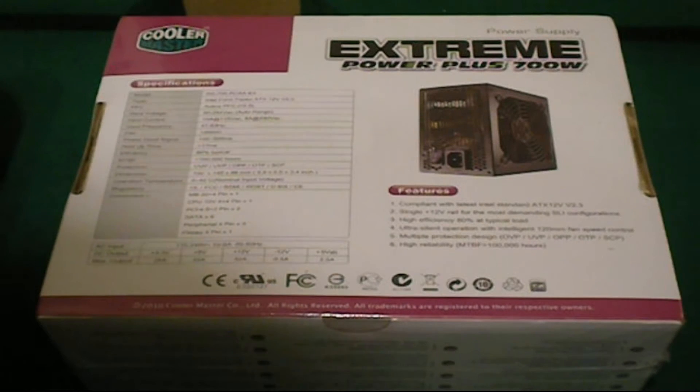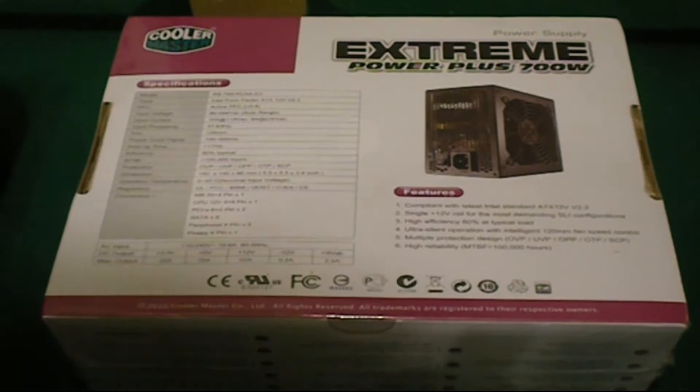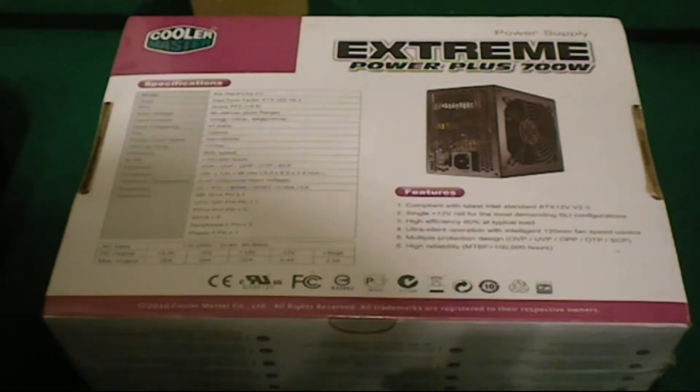Hello guys and welcome to my first video with an actual camera. Here I have my new PSU or power supply unit, and to the side is my desktop which I've brought out to install it for you. A power supply unit powers all the components inside your computer — your hard drive, processor, pretty much everything. I'm upgrading my current power supply from 450 watts to 700 watts; it's an Extreme Power Plus 700 watt. Let's get started.